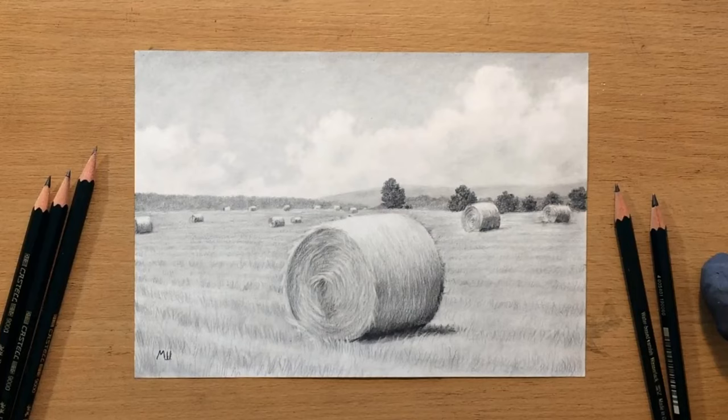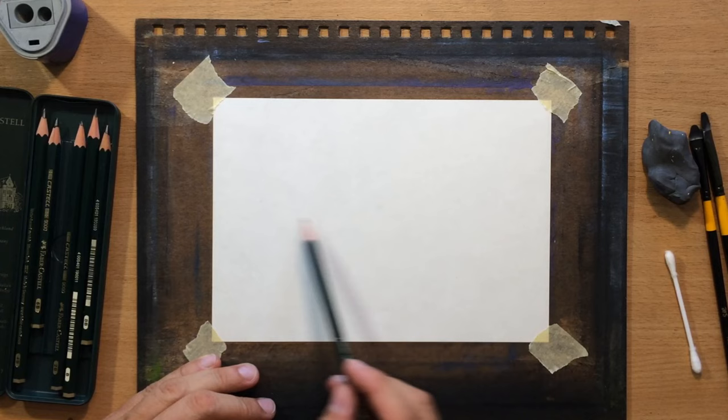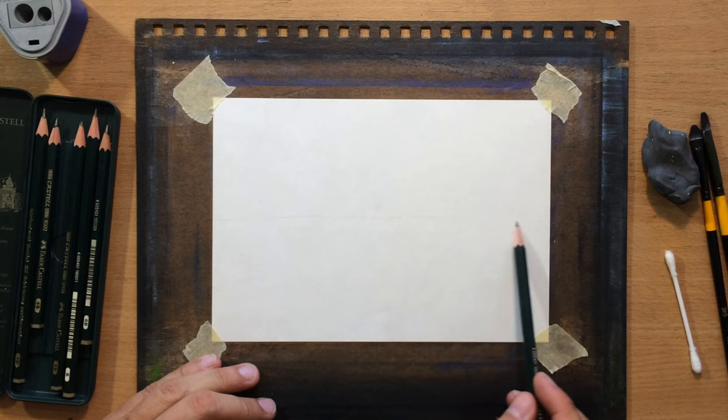Hello and welcome to my channel. I'm going to do another hay bale harvesting scene — I've done something similar before in colored pencil, but this one is going to be in regular graphite pencils. I'm going to use these Faber-Castell 9000 series graphite pencils and work on Fabriano sketching paper.